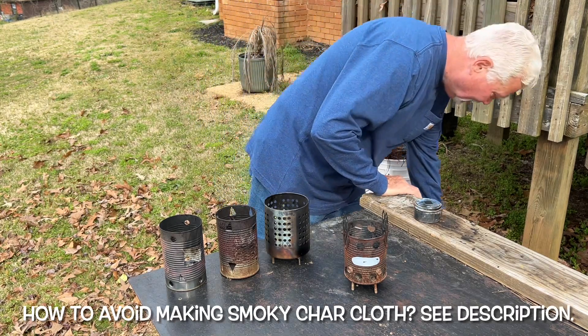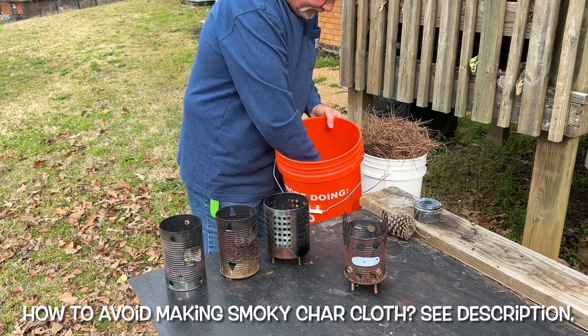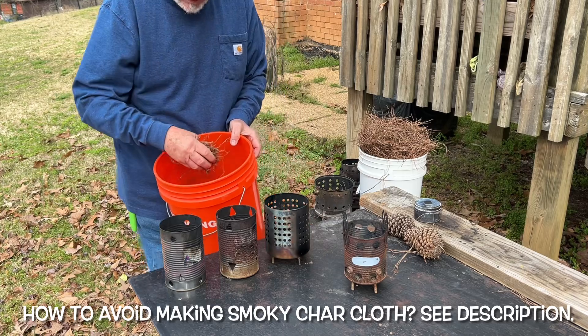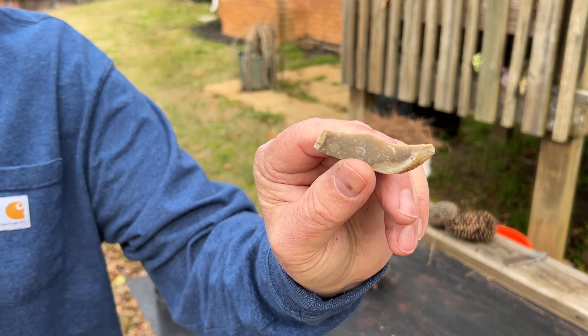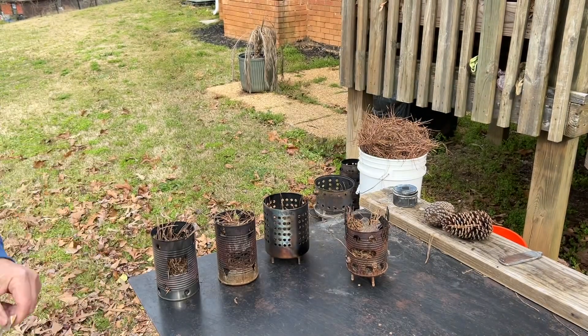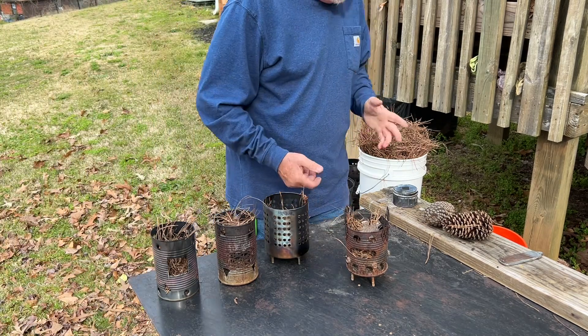I've got some high needle scraps that I want to use up right here from my last batch. So let's just preload the stoves. And this is the same piece of chert that we used the other day. Let's give it a try.